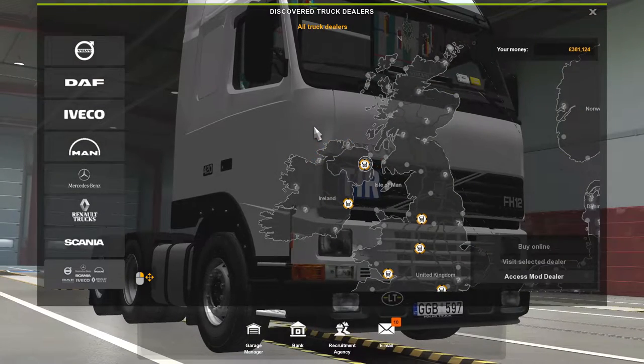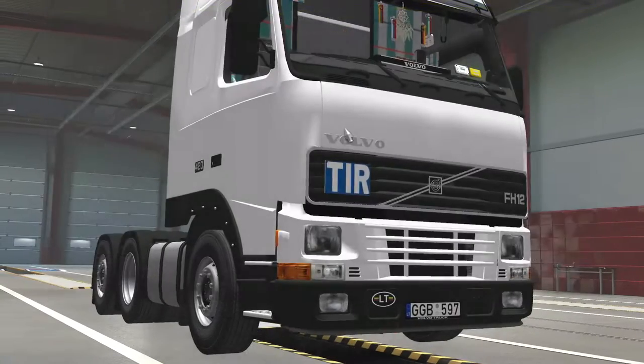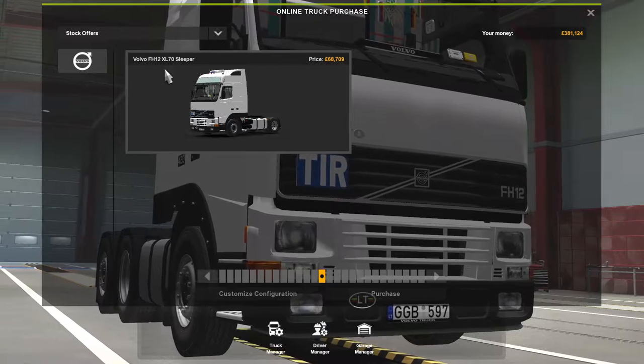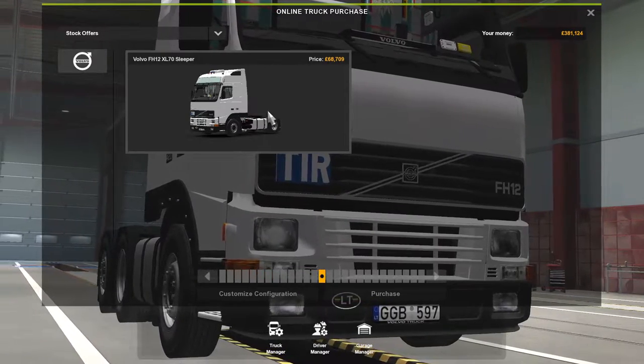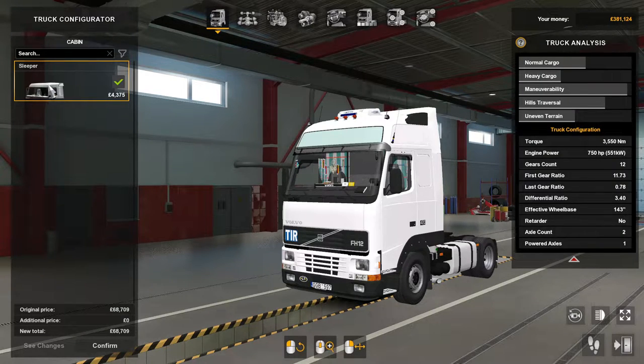Hey there guys, welcome back to the channel. Today we're doing another mod review, and it's of the Volvo FH12 XL70 sleeper. I'll just show you the customization — so the cabin, you've got a sleeper cab.